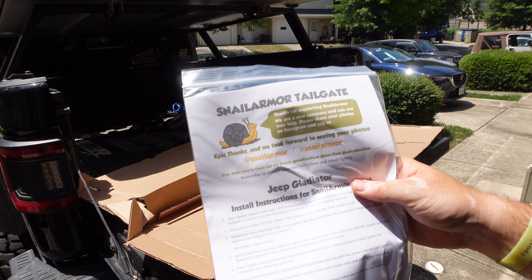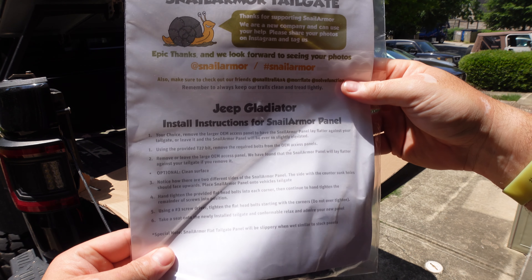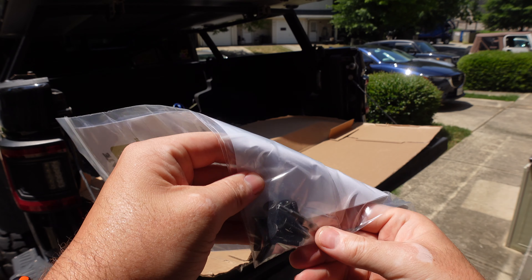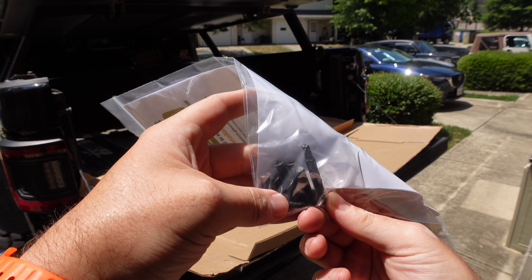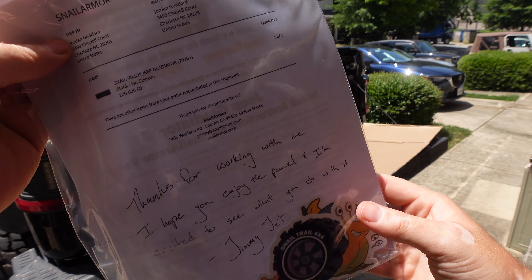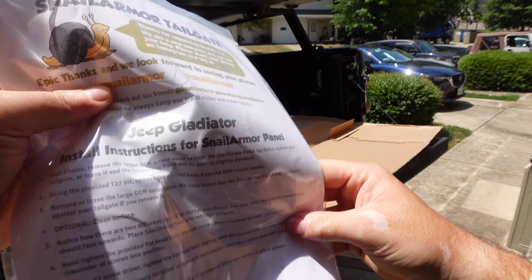Pretty sweet. Comes with instructions, which is always nice. It even comes with the provided T27 bit, so you don't even really need any tools other than maybe a ratchet. You've got your hardware, some decals, some stickers — it's always a plus. Quick and easy, let's get this going.